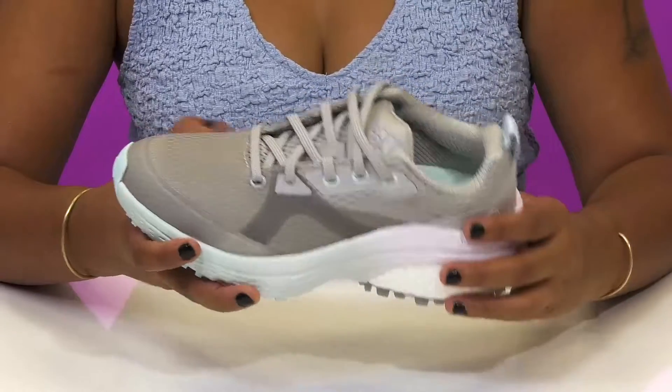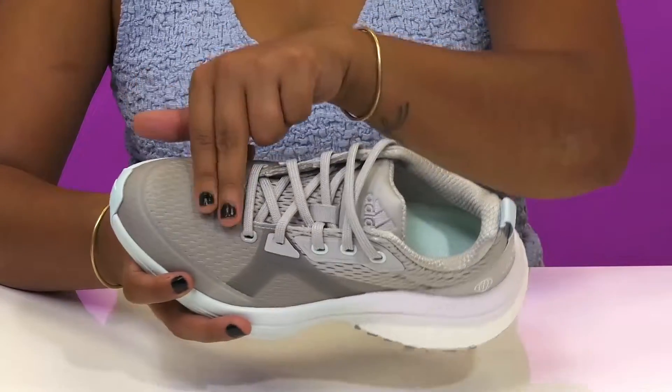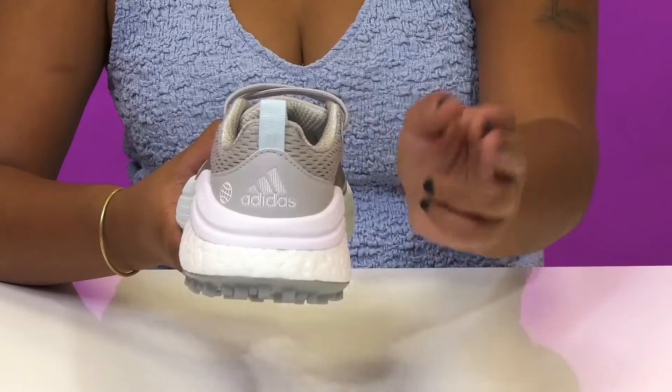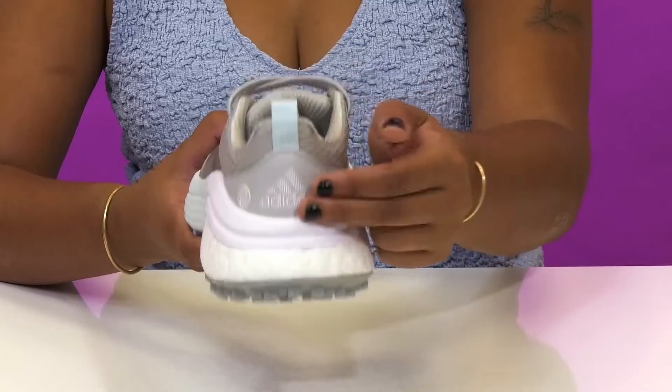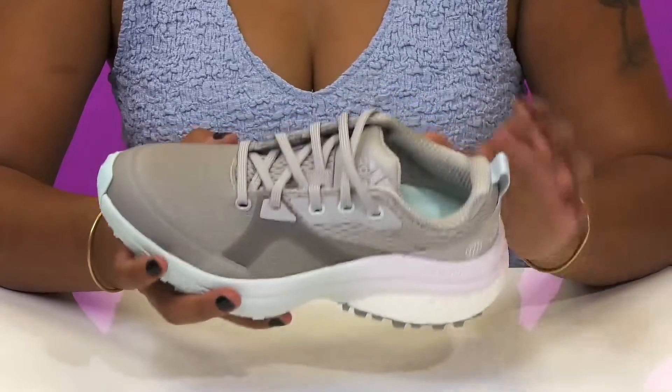They'll get a toe guard to give them a little bit of extra protection and love the fact that the classic lace-up closure gives them a secure fit. They'll get a pull tab at the back that'll further help them with on or off assistance while giving them a bit of bright color.